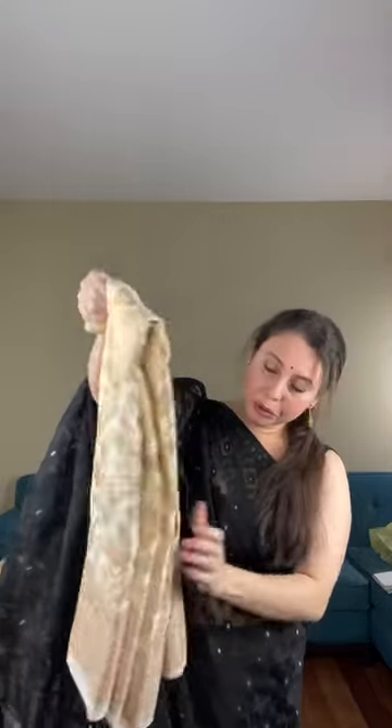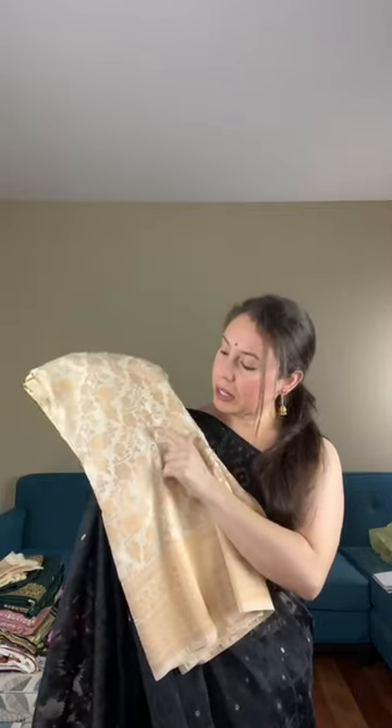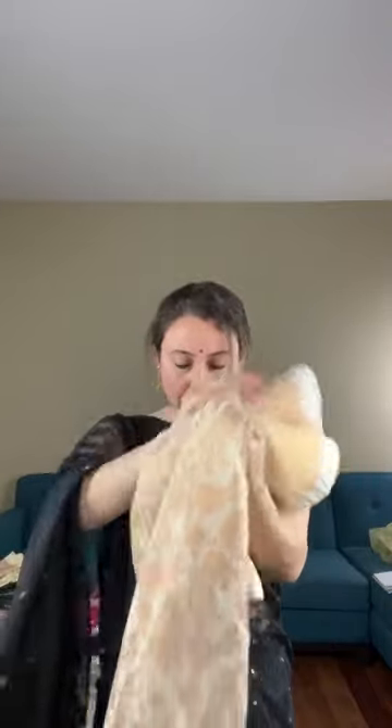Now this is the second saree — a semi-crepe Banarasi. When we use the word 'semi,' 'art,' or 'blended,' it means it has some synthetic mix. This is the semi-crepe Banarasi in cream and antique gold. Look at the lower border — both sides have equal size borders. This is a jaal work Banarasi and the pattern is all over the body. It's a crepe Banarasi — semi-crepe — so it drapes really well.